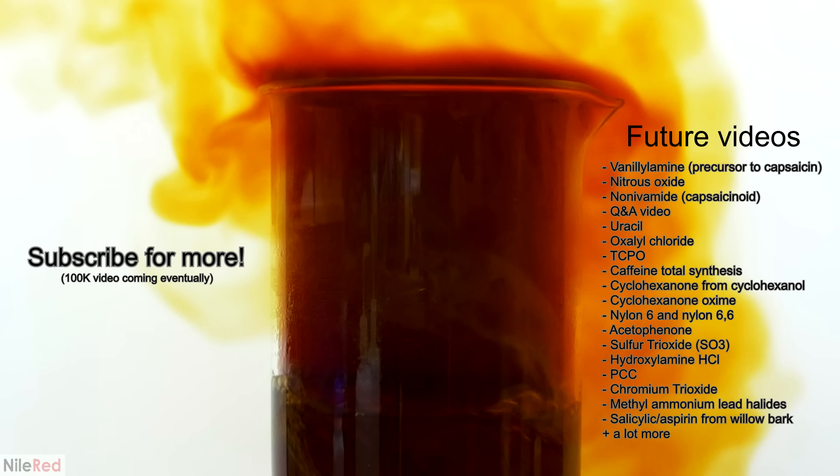Here's just a small list of some of the future videos that I'll post. If you guys have any other ideas, please let me know in the comments.